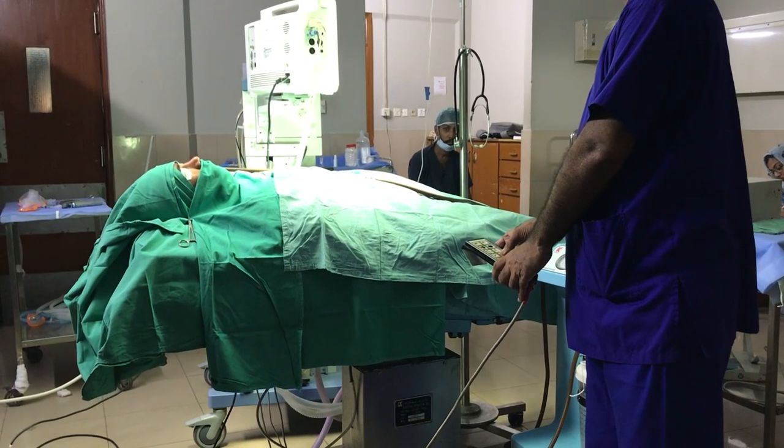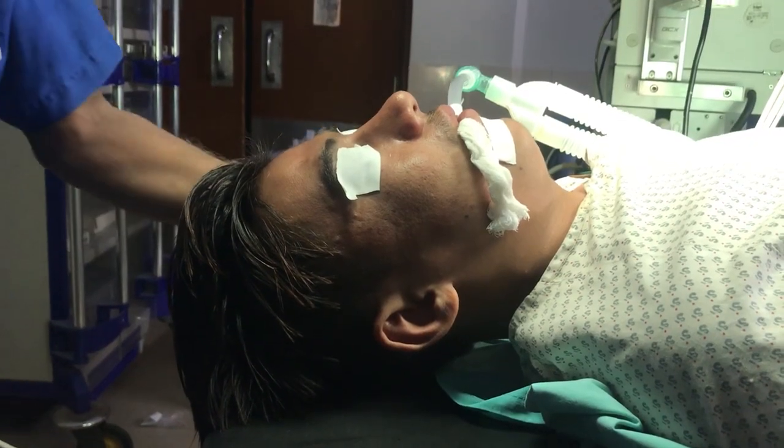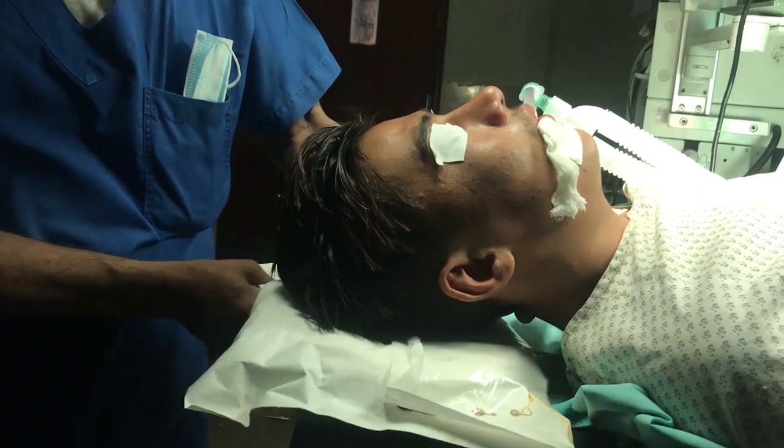The patient is positioned supine with the head end of the table raised at 15 degrees. A ring is placed under the head of the patient and the head is tilted slightly towards the surgeon.